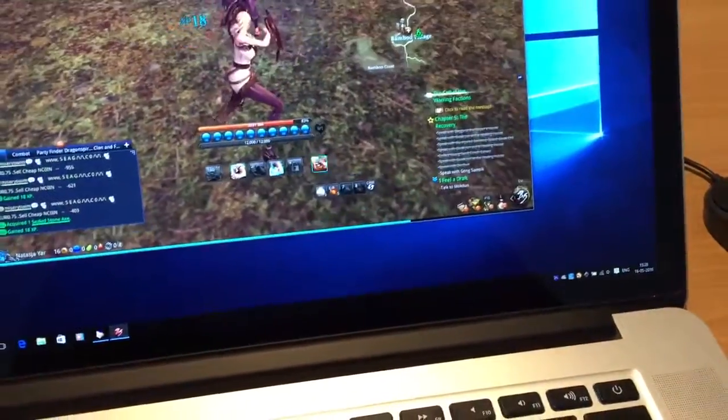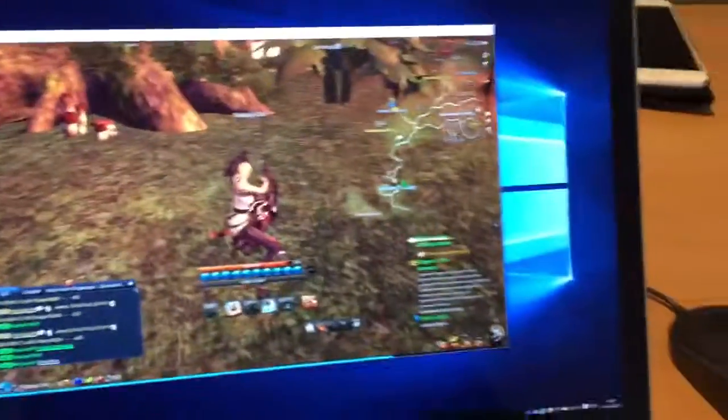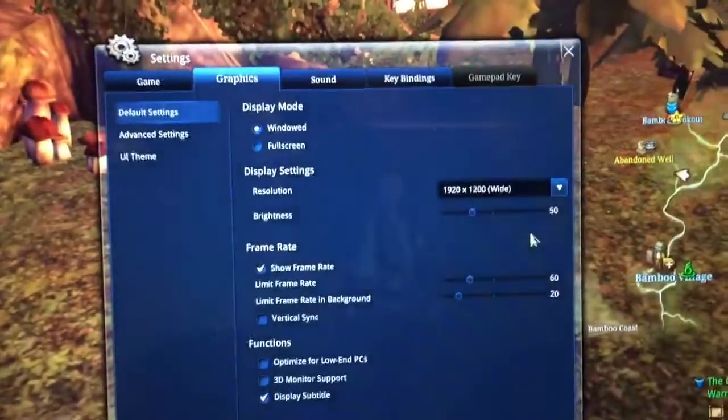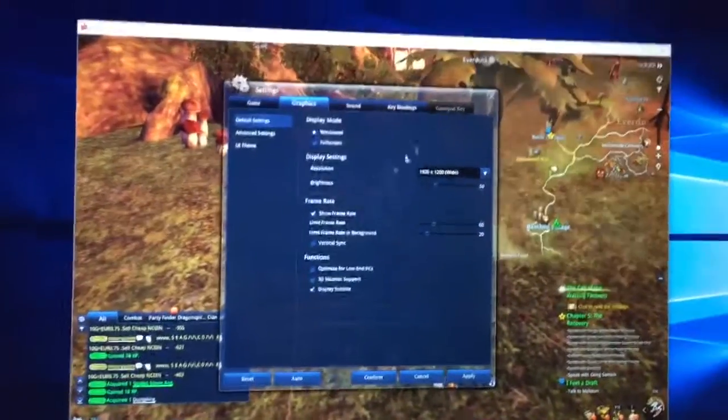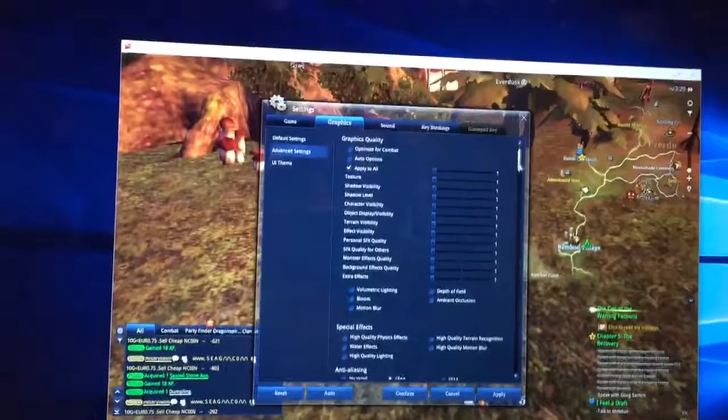Oh dear, I was holding a bomb. Let's go into settings. I have chosen this resolution because if I chose anything smaller, the window will be way too small to see anything I do in the game. And in advanced options, everything is actually on low.